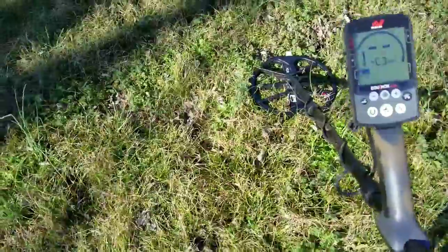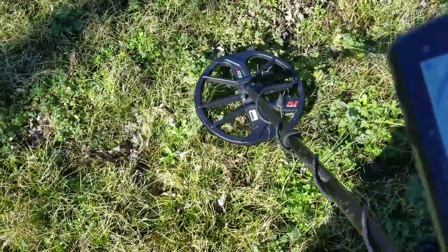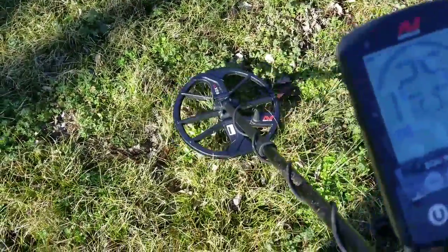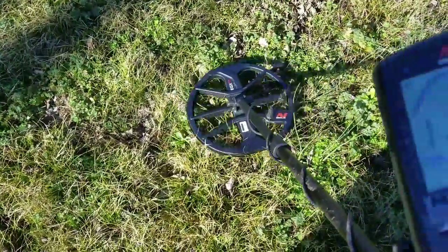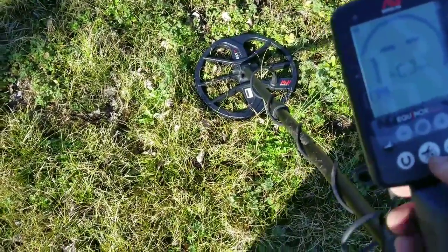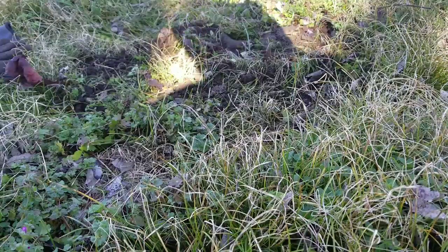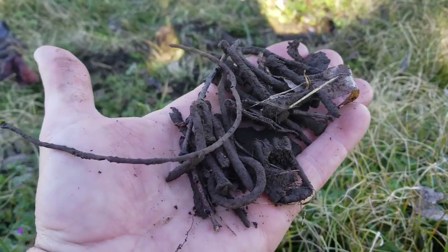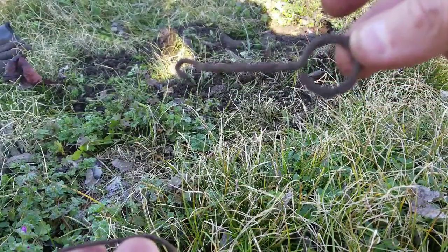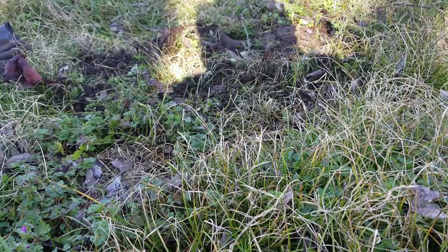This one actually doesn't sound too bad. There are so many nails in here I'm not going to live-dig this one because it's going to take a few minutes to get the nails out of the way. When I tell you this site is trashy with iron nails, that ain't no joke. The only thing of any interest is some kind of a hook, but it's iron — all of that is iron. That all came out of a hole about the size of the coil.